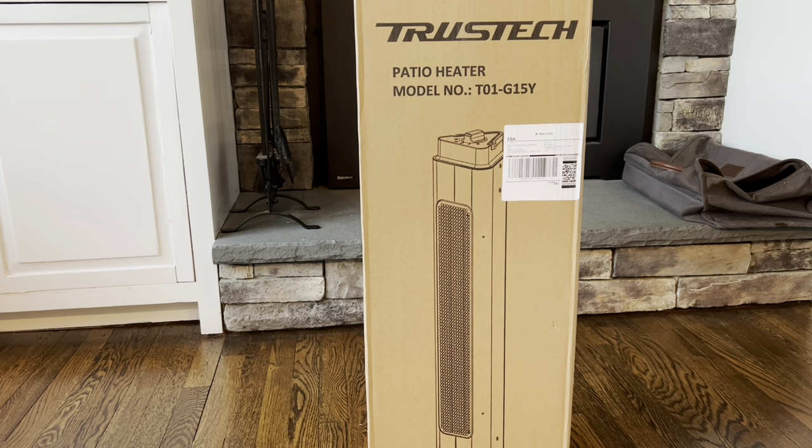Hi everyone, I just got this new TrusTech patio heater that is good for indoor and outdoor use, and I cannot wait to open it up, test it out and see how it works, because it is getting to be cold where I live and I'm going to need a heater. So let's open up the box and check it out.